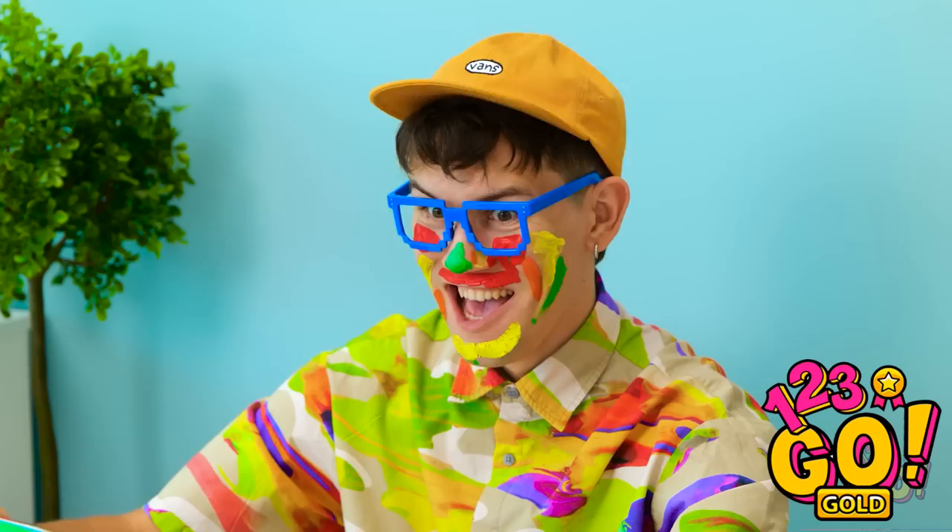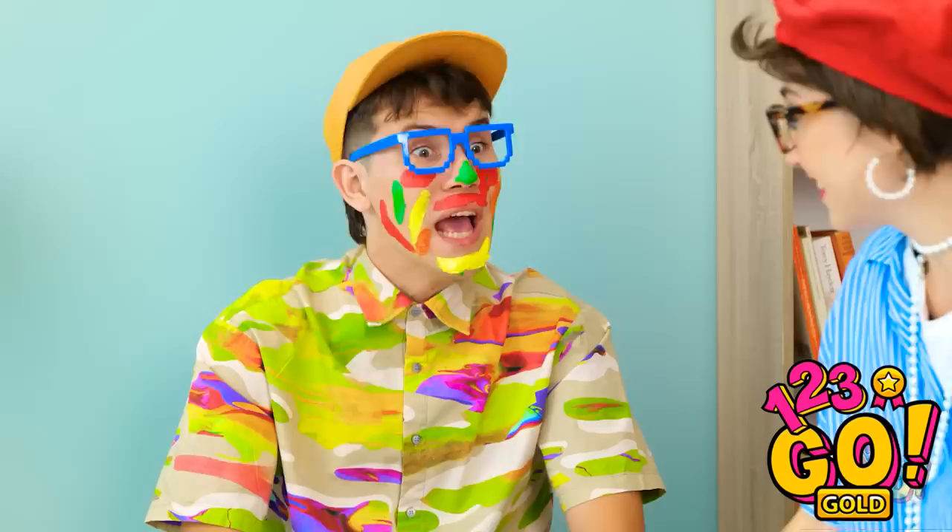Hey! Where did my paint palette go? David? Is that you? Excuse me? Look! I did this! I call it pond water. Oh! I know — you want to face paint? Give it a try, David! Whoa! Again! Fun, right? You can say that again!